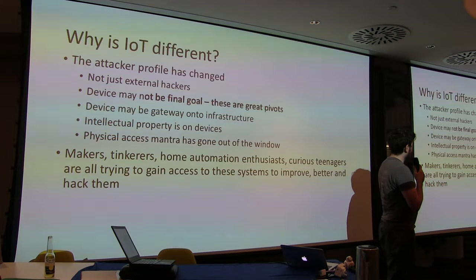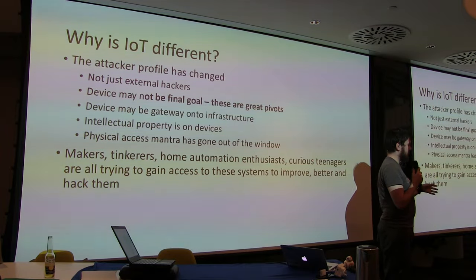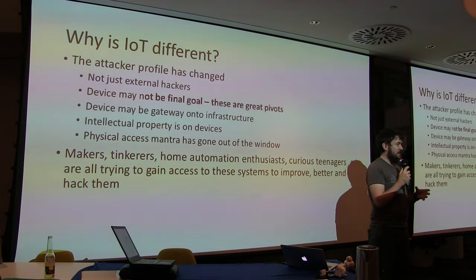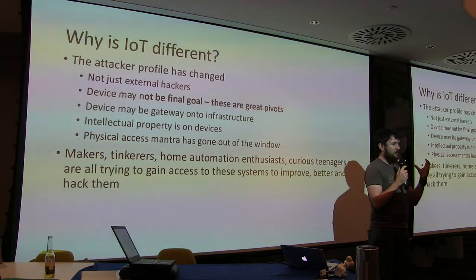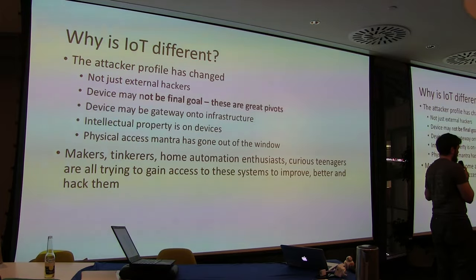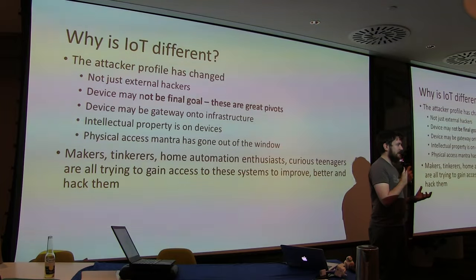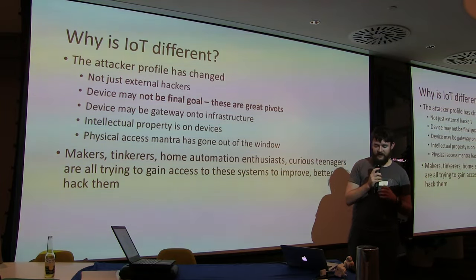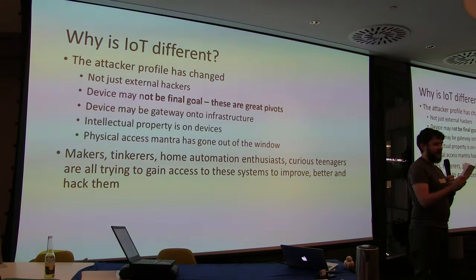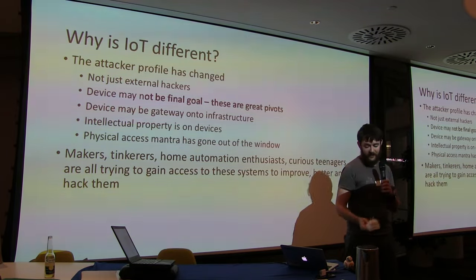The device might be the gateway onto the infrastructure. If there's a messaging service running on the device — common on thermostats using XMPP to a central server with no authentication — once you've rooted the device you're onto the infrastructure and can take control of all devices. The physical access mantra says once someone has physical access it's game over — but it's not true with IoT devices. They are giving the attacker the device. They have to protect it well enough that you can't get on without expending significant effort. And they aren't doing that.